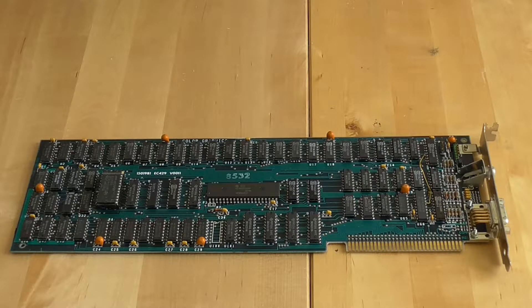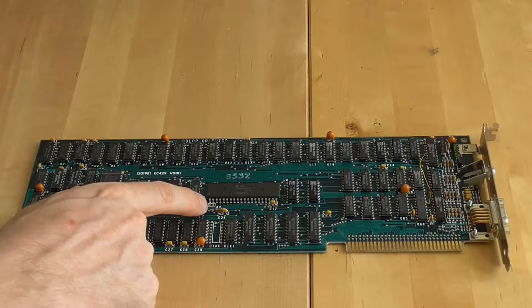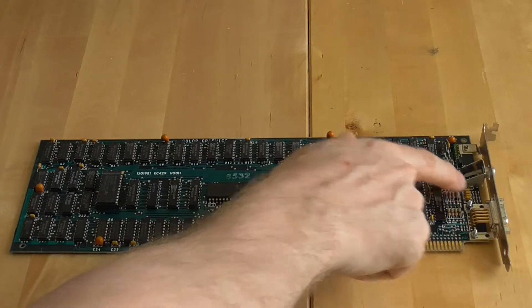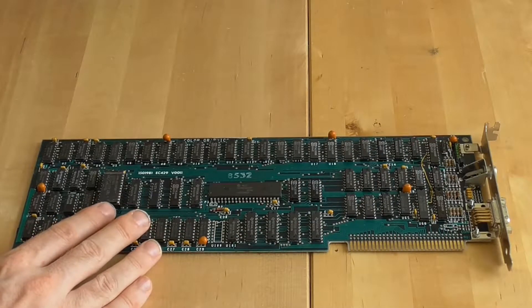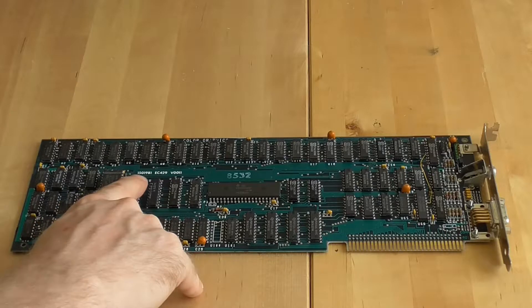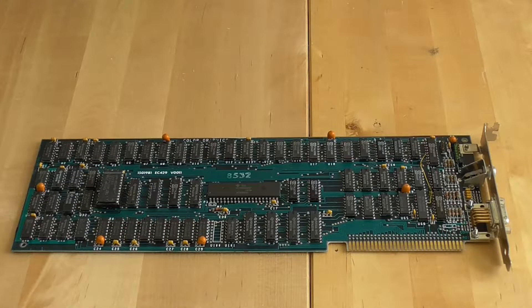To tell whether you've got a late or early model card is very easy — just count the number of resistors on the card. On my card there's 1 here, 4 here, 4 here, 3 and 3, making a total of 15. Any card with 15 resistors is a late model CGA card, otherwise you have an early model. You can also look up the model numbers: this is model 1501981, which is late. If your model number starts with 180 you've got an early card, and the only other early model is the 1501486.